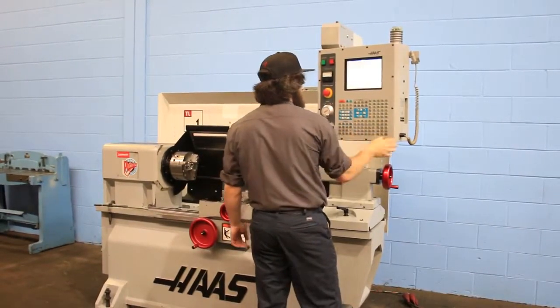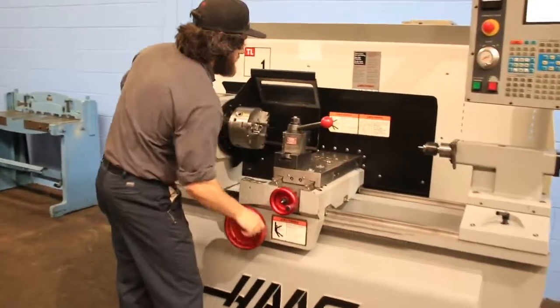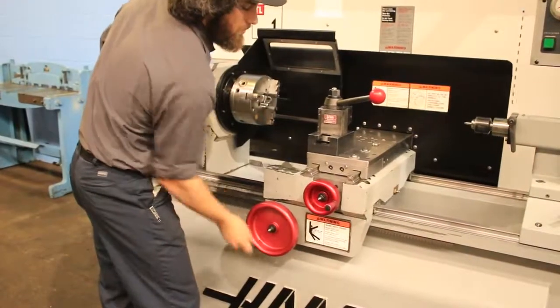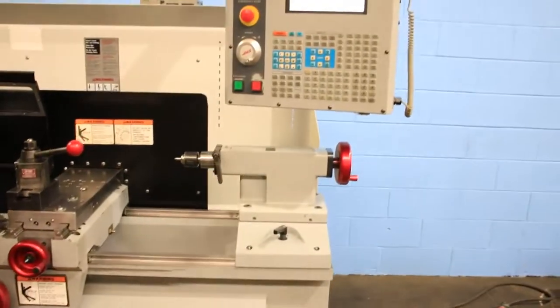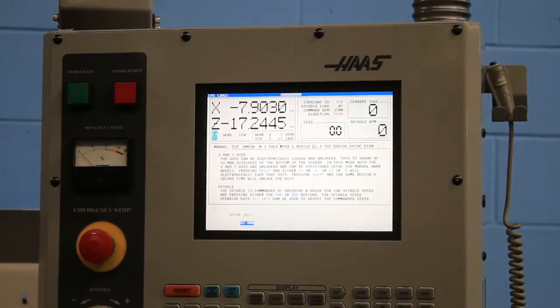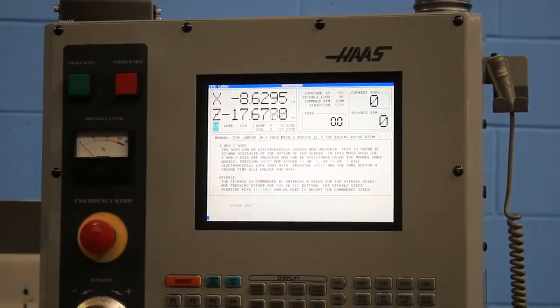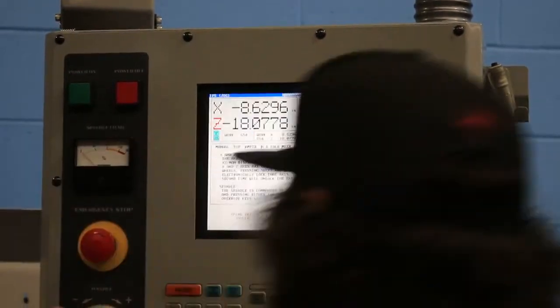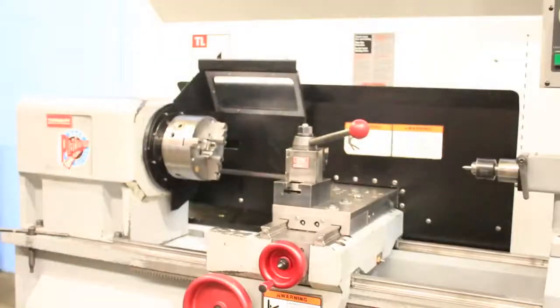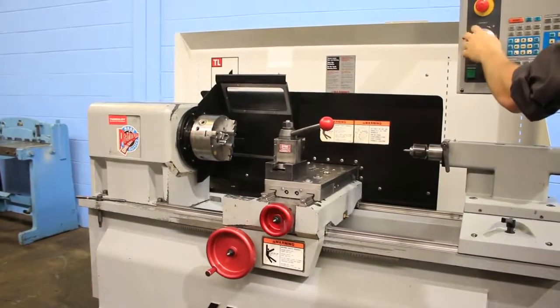You can operate this machine with the hand wheels, as he's showing there, in which the control turns into a digital readout when that happens. You can see the X moves. He can use the hand wheels, or you can also use it with the pulse generator on the control panel, using the X and the Z axes through that.